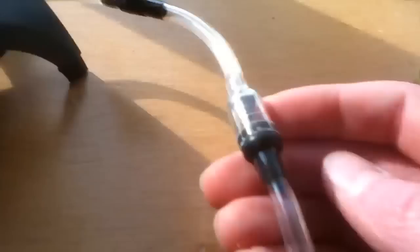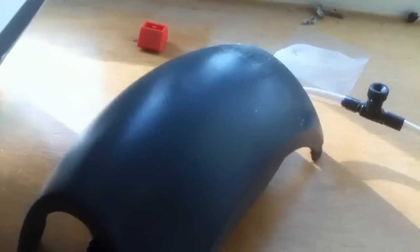A definite must is a check valve. This just stops, if there's a power outage or something, it just stops the water from coming up the tube into the pump. So, that brings me to the tubing.